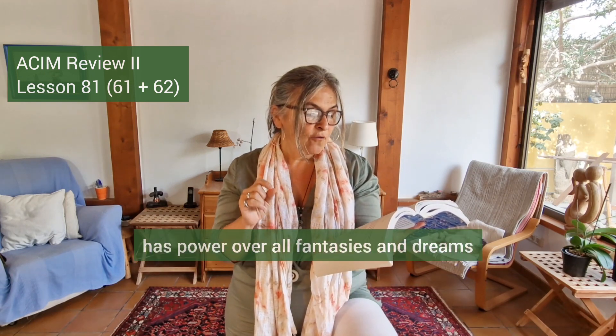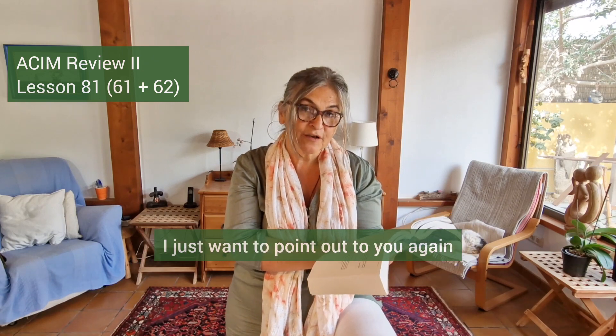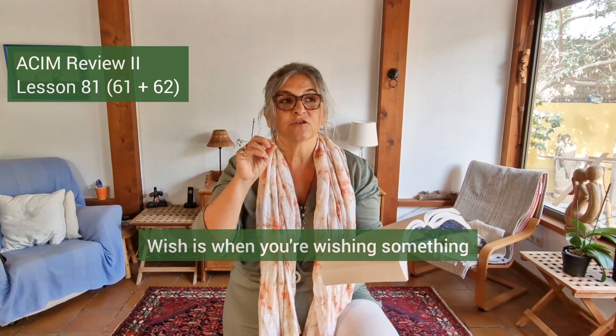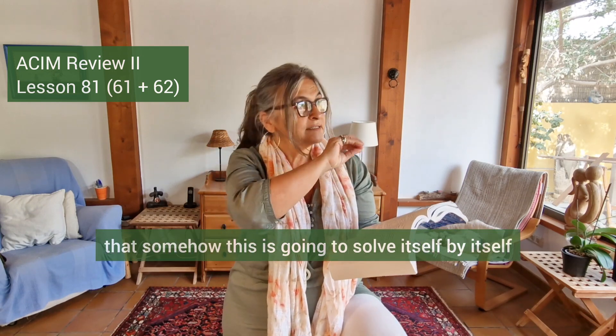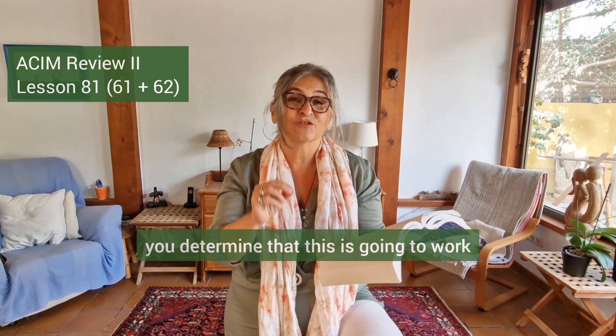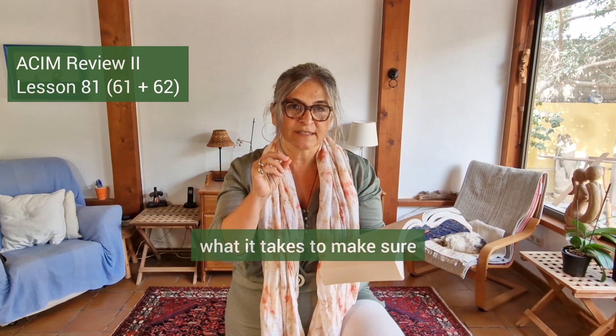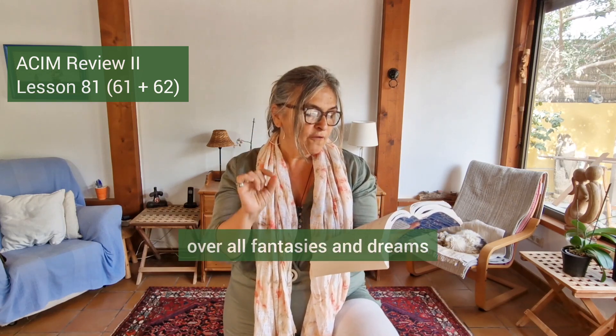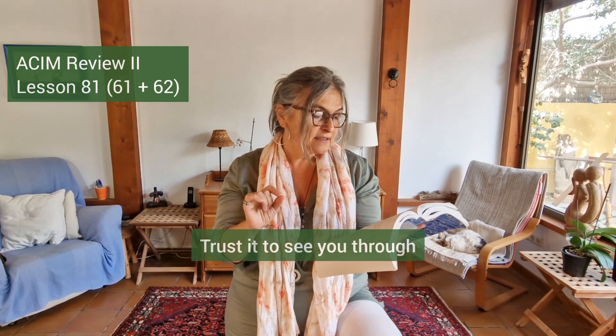I want to point out again: will is not the same as wish. When you are wishing something, you are hoping it will somehow solve itself by itself. A will is where you are deciding — you determine that this is going to work, and you do what it takes to make sure that will becomes reality. So do not forget that your will has power over all fantasies and dreams. Trust it to see you through and carry you beyond them all.